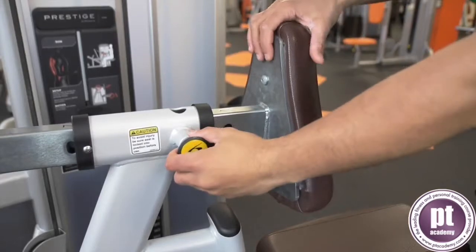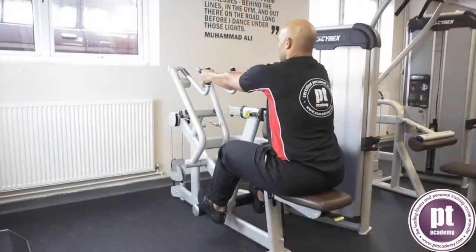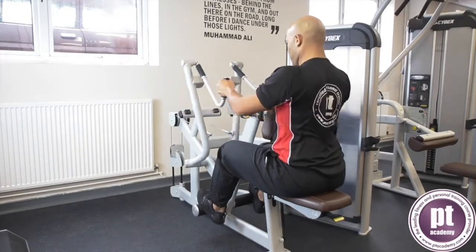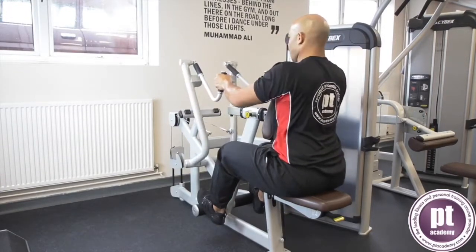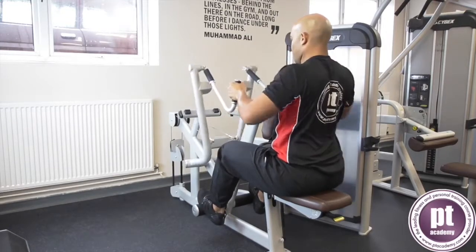Adjust the seat to support the chest against the pad. Keep a neutral spine and abdominals engaged. Grip the bar and pull the weight towards the abdomen, keeping the elbows close to the body and wrist straight. Return under control to the start position and repeat for the desired number of repetitions.